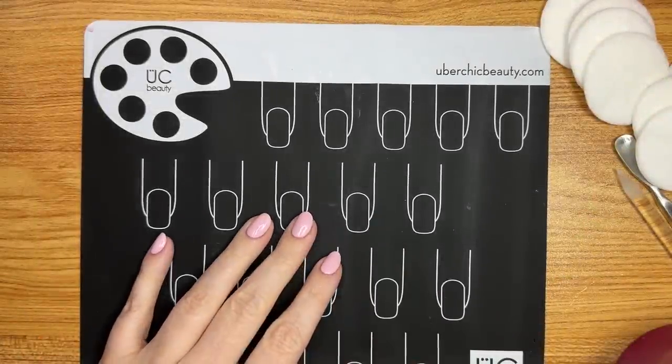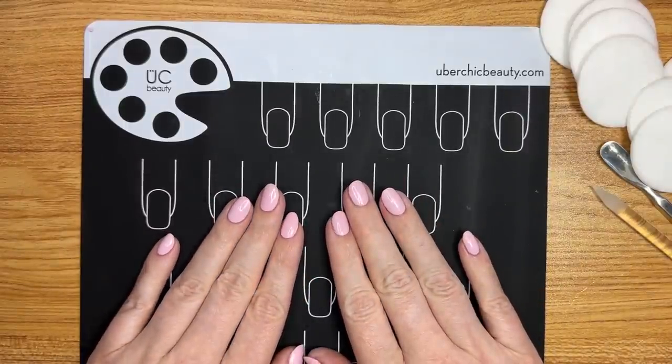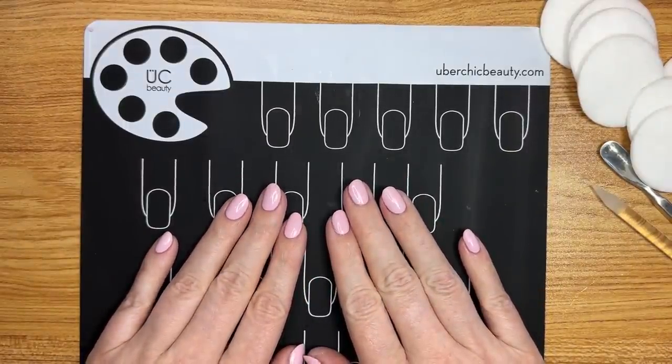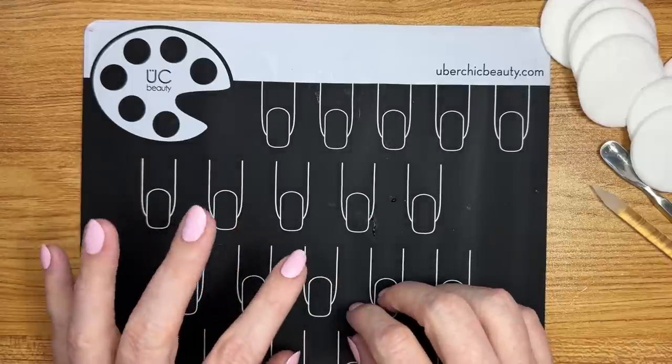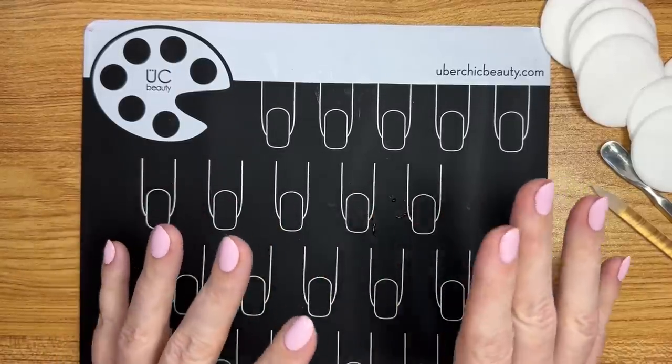Hello, everyone. My name is Christina Werner, and generally I do card making videos here on my YouTube channel, but today I'm going to be showing you my most recent manicure, nail polish, nail care routine.